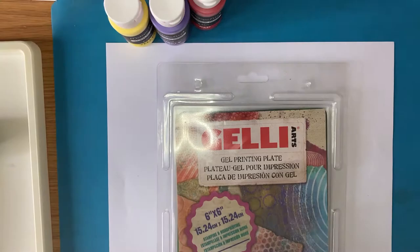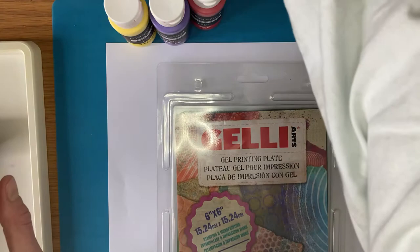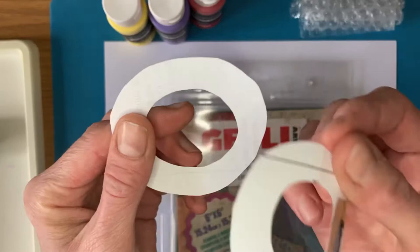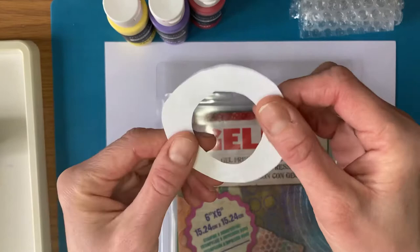Also in your box you'll find some different materials that we'll be using to create different textures on our plate to print. I've got some bubble wrap, some hessian, some corrugated card, and swirly corrugated card. I've also got some bits of paper - scrap paper cut out into shapes - that I'll show you a great technique for creating layers with your jelly plate. I've also got strips of paper, and if you've got paper at home you can cut out your own shapes, but we've included some for you to use as well.